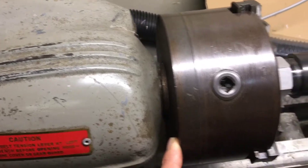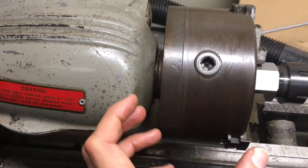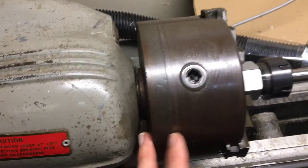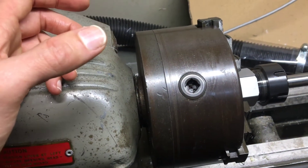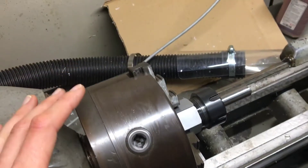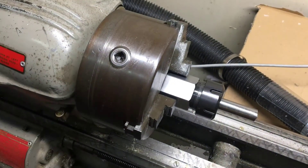With this lathe, the spindle has a thread on it, so you can actually get a collet adapter that will thread onto the spindle, and then that will be a bit better. You could also just take off the chuck, put a face plate on there like we did on the mini lathe, and get another collet adapter that attaches onto the face plate.